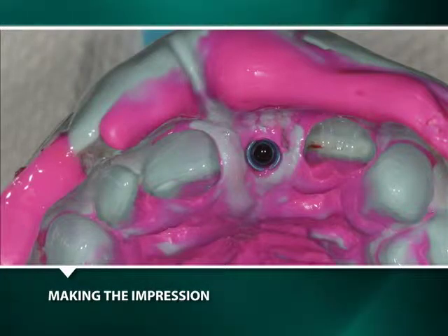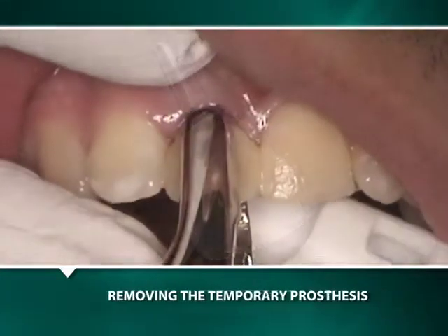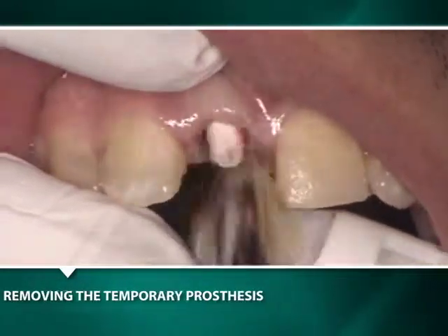Prior to the insertion of the laboratory-fabricated cementless and screwless integrated abutment crown, the transitional crown and plastic abutment is removed from the implant well.